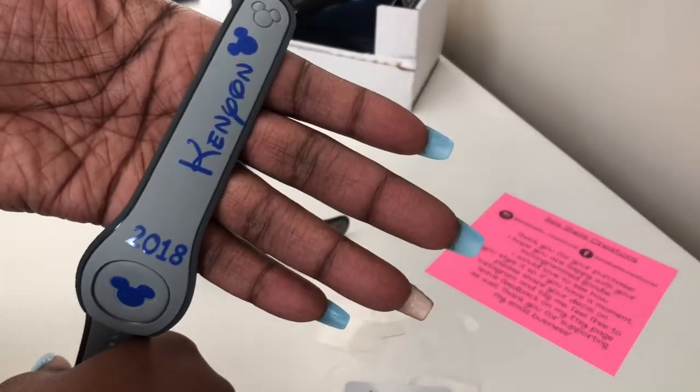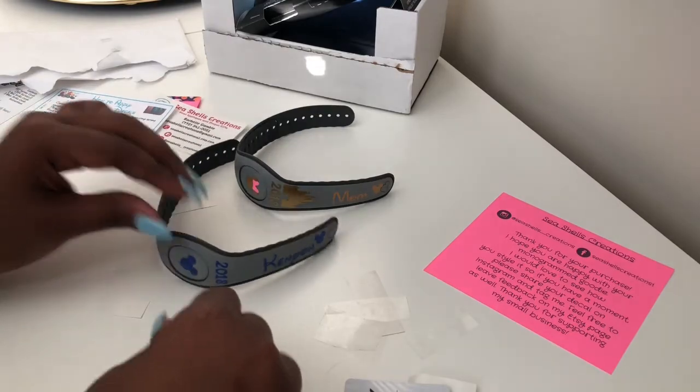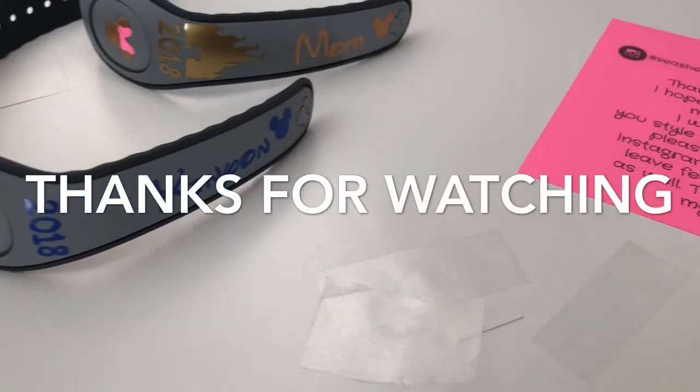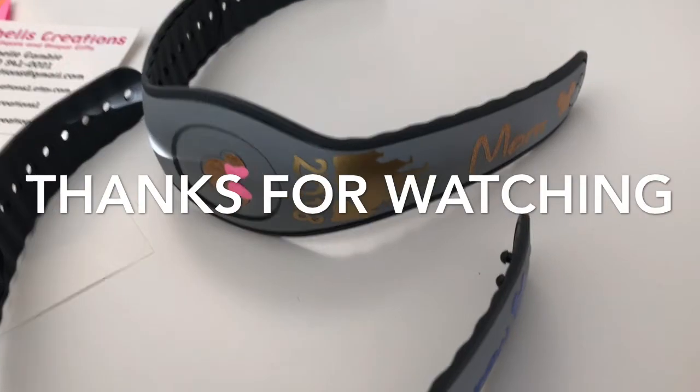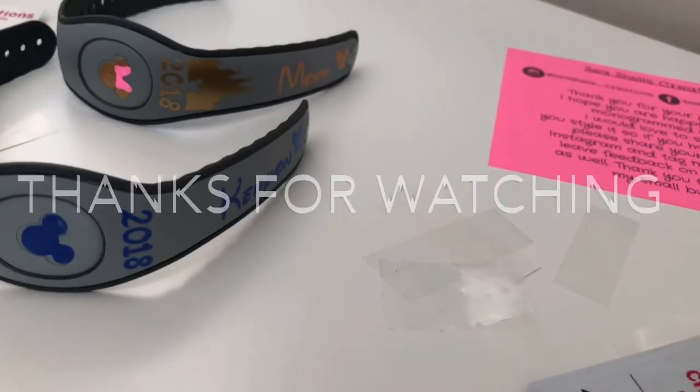That one came out pretty cool. So yeah, these are the final products of my magic bands for 2018. Thank you guys for watching — subscribe and like this video if you're interested in some more Disney DIY. I will be posting videos every week with some more cool projects for you guys. Thanks, bye!